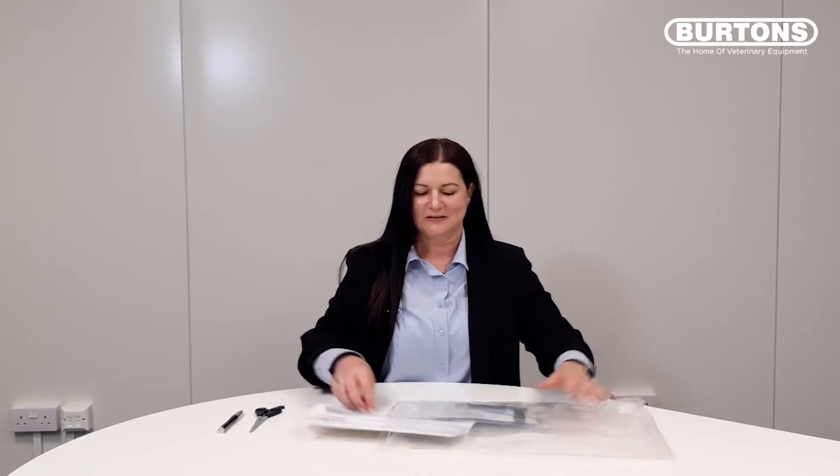You will receive your kit from us which will contain the following items: your badge kit, a sample form and a return envelope.